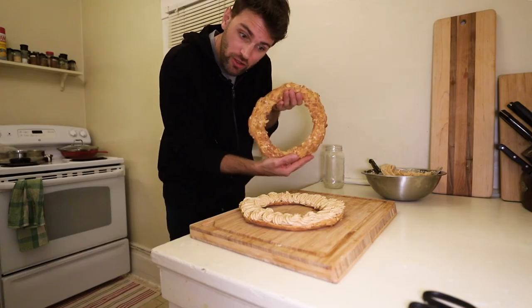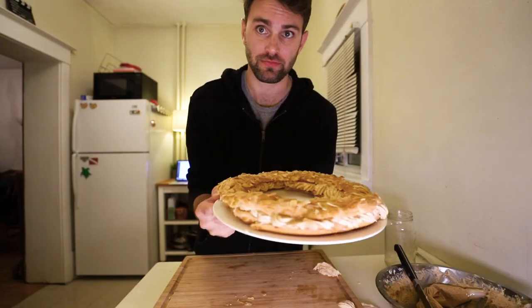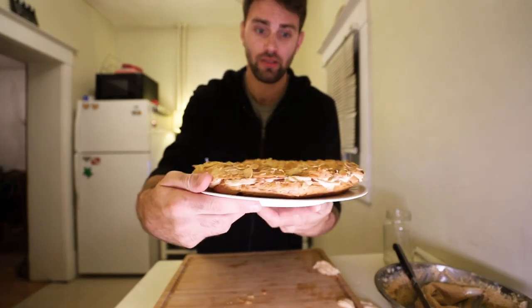Add the top piece of my wheel. I need to let this set for about an hour. To be honest with you, I'll probably just see you tomorrow.